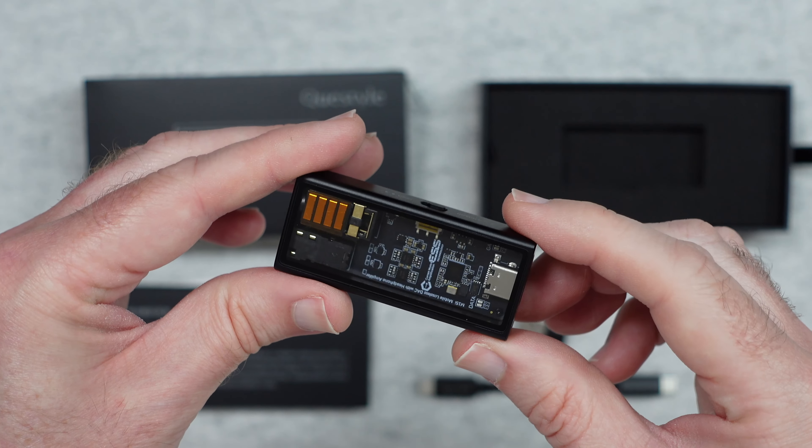Super high quality and attention to detail can be seen — they've allowed you to see the internal workings right here. It's such a neatly put-together product, and where it really excels is in audio quality. I think they've done an exceptional job with this and I can highly recommend it. If you want to pick up an M15i for yourself, please check out the links down in the video description. Thank you all for watching — please hit that like button and subscribe, and I'll see you in another video very soon.